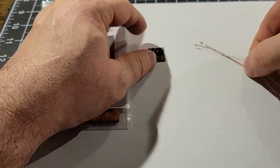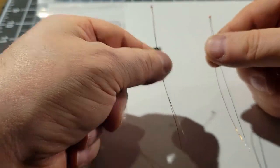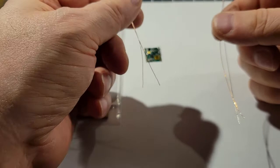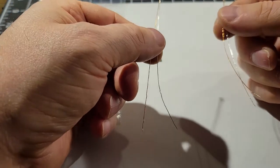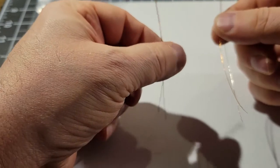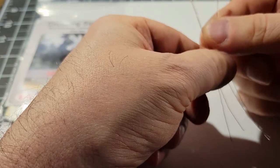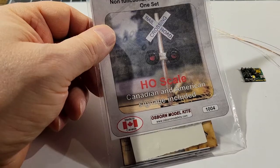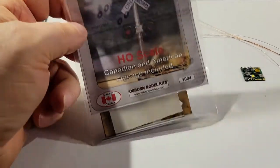These are the LEDs — two red micro LEDs. They come out to about 33 to 34 cents per LED. I'll put a link on these; they come in a pack of about 25. I use these for a lot of things. Let's get started.